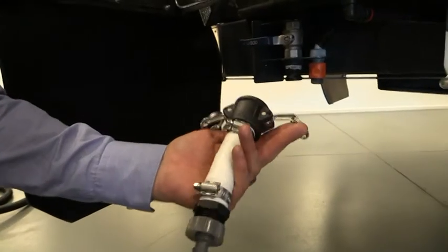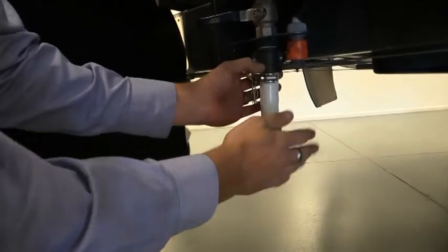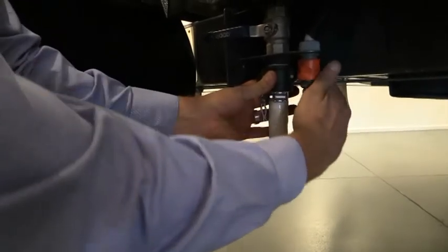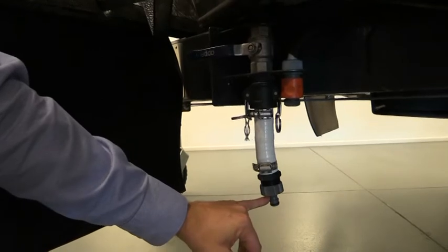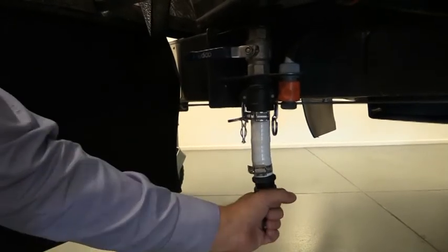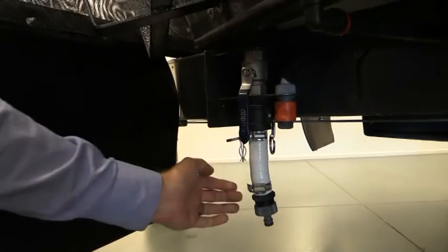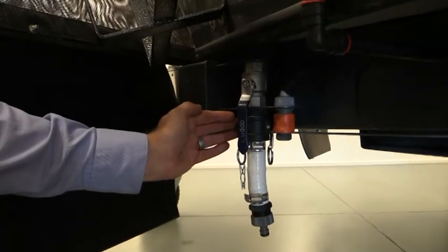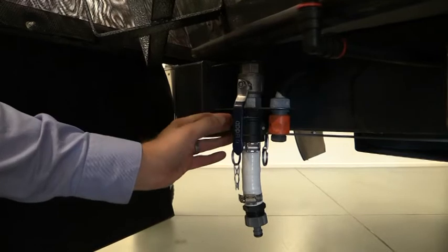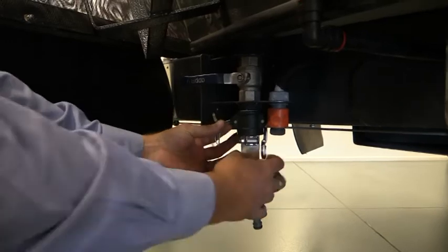In the maintenance kit we supply, we also issue you with a flush-back adapter. Whilst pumping out the black tank, if you are carrying any problems with blockages, it enables you to attach your mains pressure tap to this, fit the hose pipe, and turn the tap on — but you've got to ensure that the ball valve is actually open. If there are any blockages, the mains pressure water will blow it back from here, down the line, back into the black tank. Once done, close the valve again, release this, and then attach your dumping pipe.